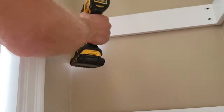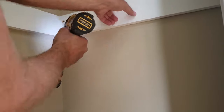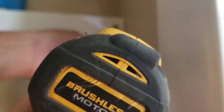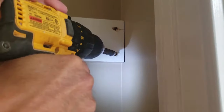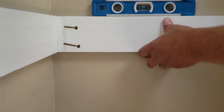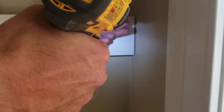Normally there are studs in the corners. Move on to the other side, make sure it's level, drill it in, and get the final screw in.